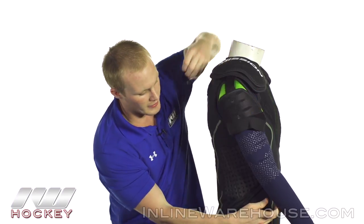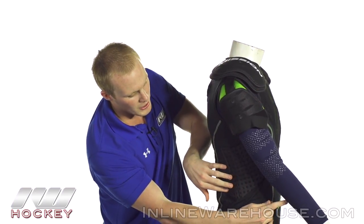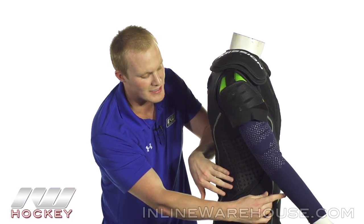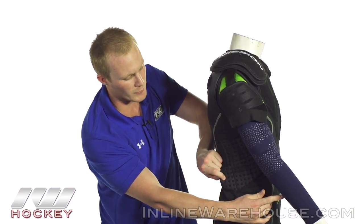Going into the side of the kidney guard we have some nice comfort foams down here. It's not going to be high density foam but it's still going to give you some protection from slashes or a puck. Again, nice and perforated.